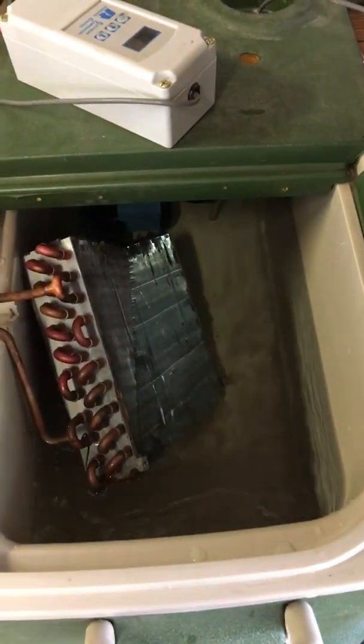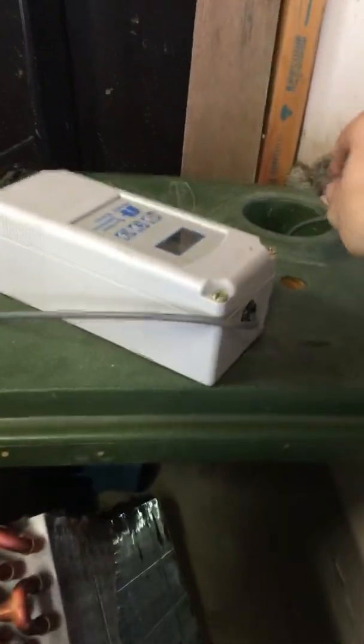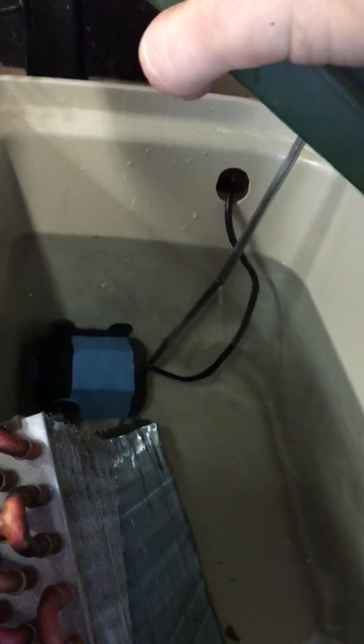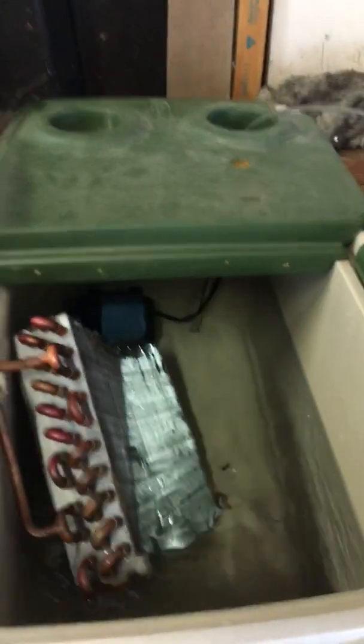I don't have the glycol in yet. We've got the temperature controller — the sensor is here, and that goes down into a little stainless steel dip tube, a thermal well. I got a little pond pump wave maker thing, and they're circulating the water around.